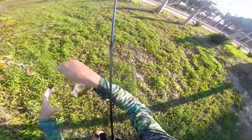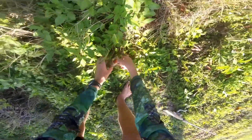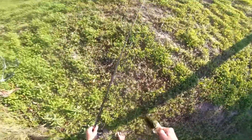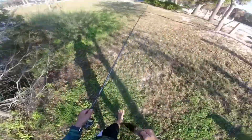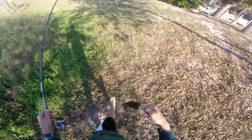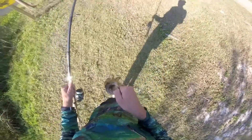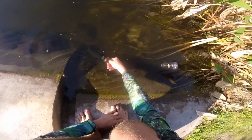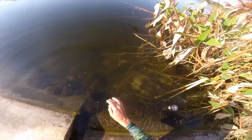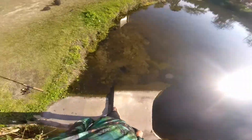That's a good bass. Oh, there he goes — get him! There we go, boys. Got a mouth full of minnow, that's what he got. He was ready to go. That was cool. Awesome. That hook set was awesome.